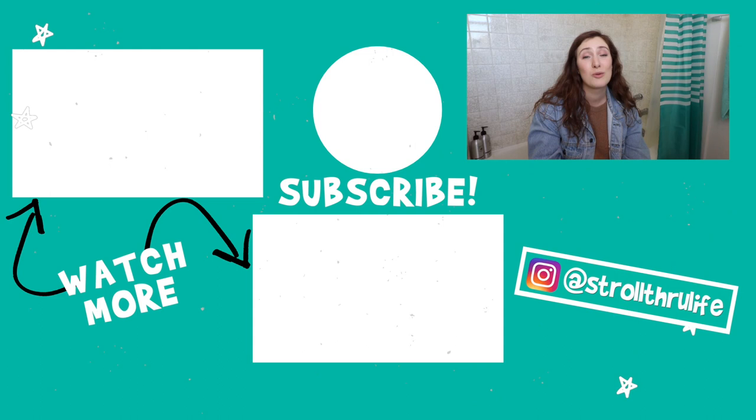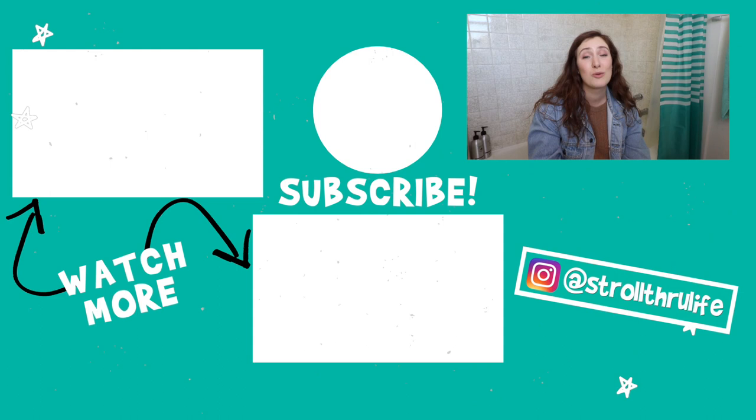I hope you guys liked this video! If you did, please give me a thumbs up, hit that subscribe button, and let me know in the comments if there are other products you want me to review. I'll try to get to as many as possible. Just remember — you do not have to be perfect to live sustainably. I'll see you guys in my next video. Have a wonderful day, bye!